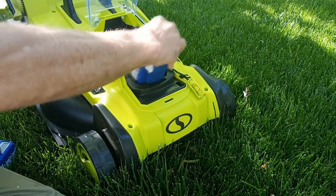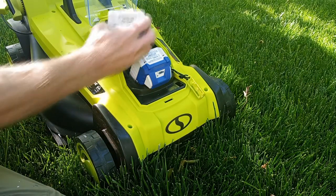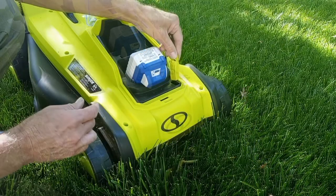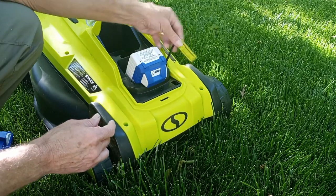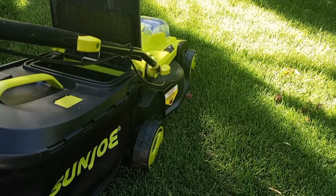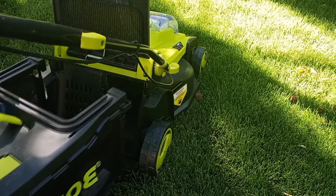There's an important safety feature: if you remove this little yellow plug, the mower will not start — good idea. The grass catcher is easy to install; it simply hooks on to the back of the unit.